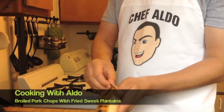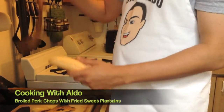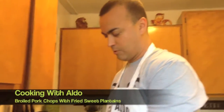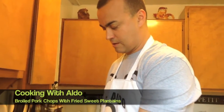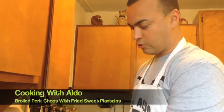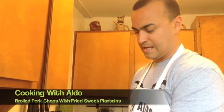So these are the sweet ones because they're yellow. If you get the green ones, those are not sweet — with those you make tostones. These are what they call sweet plantains, the yellow ones, and with these you make maduros. They're called maduro because the word 'maduro' means 'ripe' in Spanish.